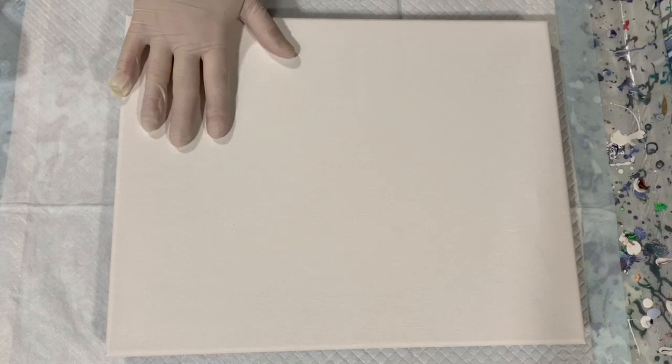Hi everybody, it's Deb from D&D Art Gallery. Today I have a 12 by 16 inch canvas — not a real big one. I'm just going to work on a smaller canvas today and do a straight pour or dirty pour, and I'm going to try and get some pearl cells.